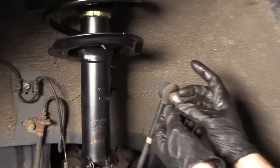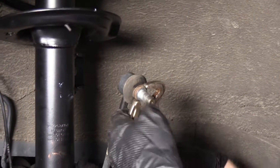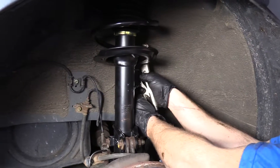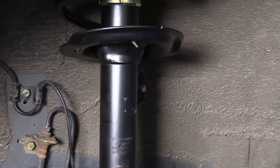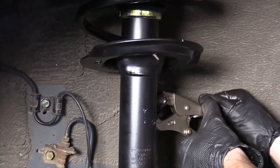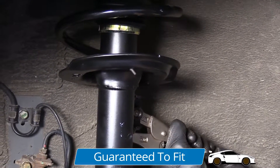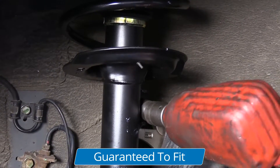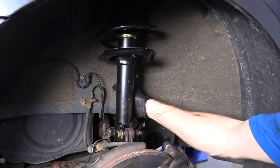Now we're up to our sway bar link. You want to try to grab on with your locking pliers right onto the metal. Once you have it on there you're good to go. First I'm going to put it back here — you can do it however you need to. We've got our nut, start this on. You can use thread locker if you want. Now I'm just going to go ahead and tighten this down and blast it in with my 19 millimeter.